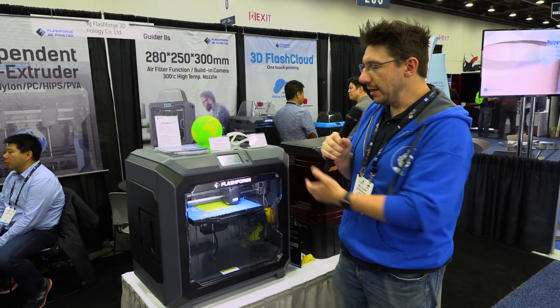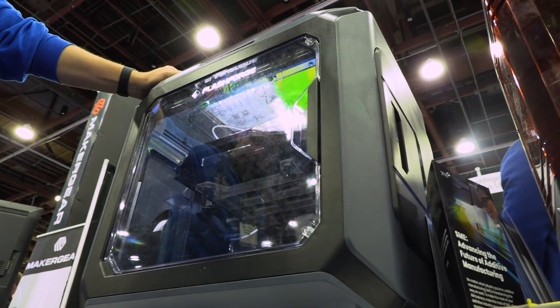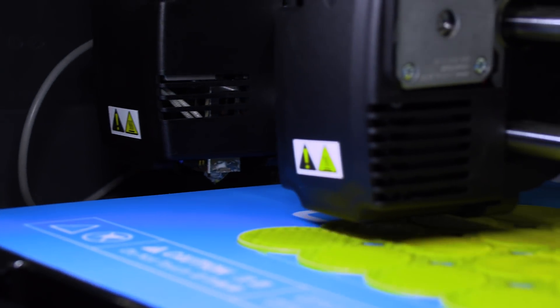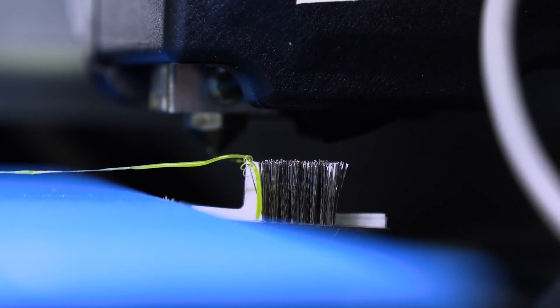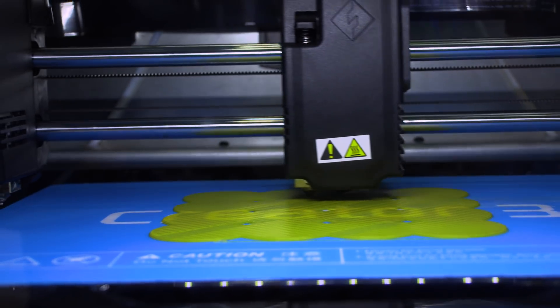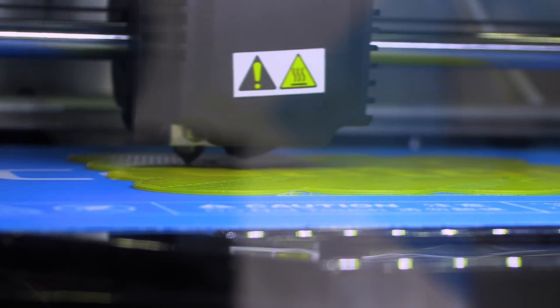The Flashforge Creator 3 is quite the evolution from the Creator Pro, which I do have at home. Starting with the enclosure — it's a fully enclosed machine with a giant metal frame, which means it's really sturdy and moving the table isn't going to affect your print quality. Moving up from the bottom, we have these large buckets, and these buckets and wipers interact with the dual independent extruders. Each one can extrude a different color or a different type of material, and they wipe on these wipers to clear the purged filament. The nozzles are stainless, so you can run PLA, ABS, PETG, wood fill, metal fill, or luminous materials from Flashforge. You can also use third-party materials — it doesn't stop you from doing that.